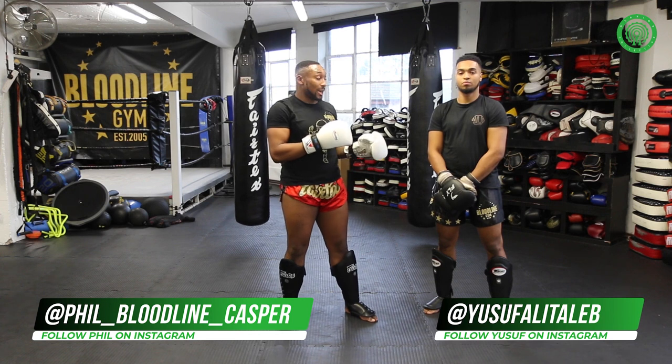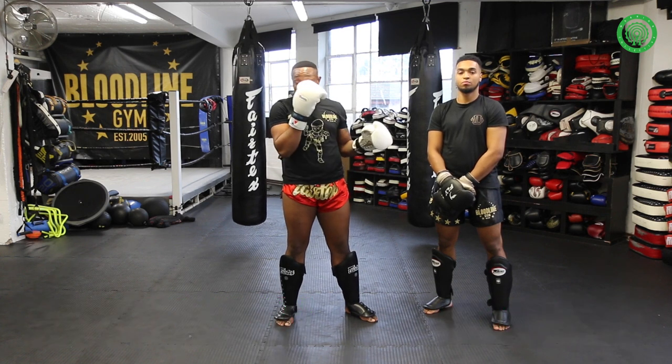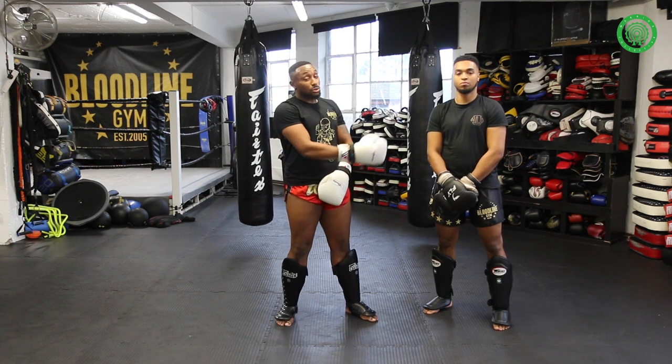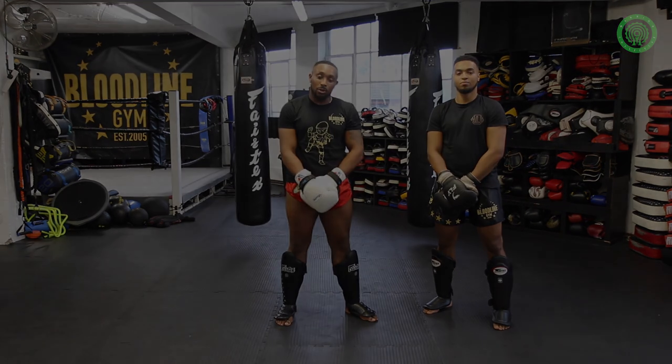Thanks for tuning in, guys. That was a tutorial on how to use the barrier and how to utilize it when your opponent's against the ropes. I'm Phil Kasper — Bloodline Caspar on Instagram — this is Yusuf Aditalin, and we're Bloodline Gym. Thank you for watching.